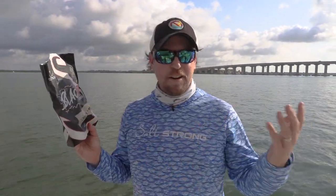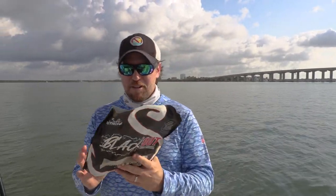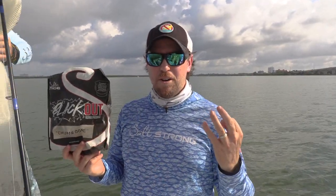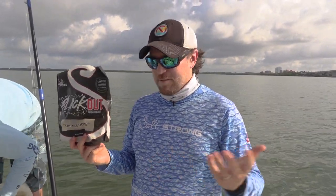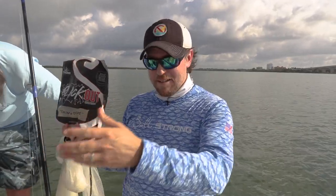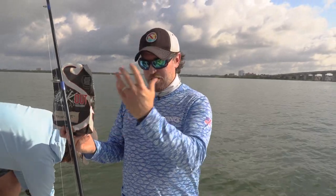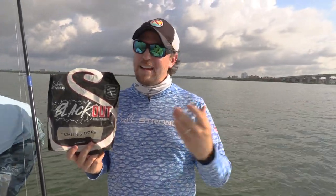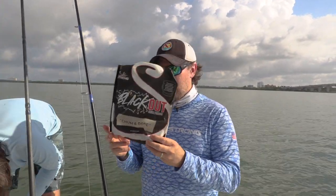Ten minutes max if you're in a good area. When you buy a pack of this, a little video course comes with it showing you exactly the best types of spots to use this to bring the bait to you. Another really cool benefit: if you're out there with your family, someone who's not throwing the net can be casting Slam Shady lures, Power Prawns, whatever it might be - and because you're chumming up all this bait, that also brings in predator fish. We usually catch quite a few trout, ladyfish, and even some Spanish mackerel while chumming.